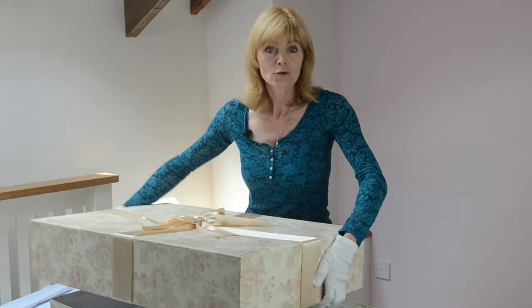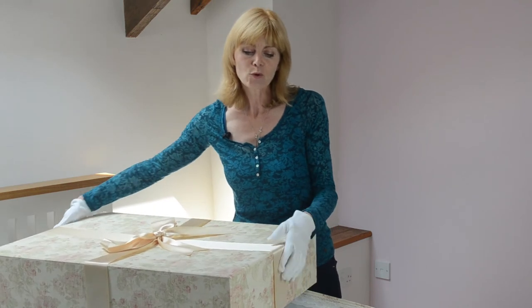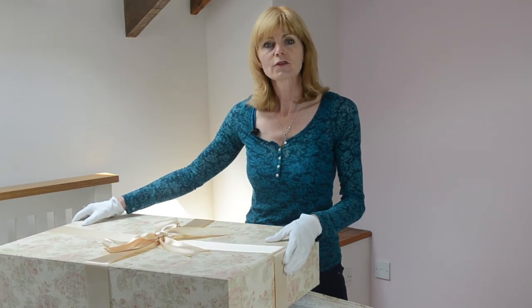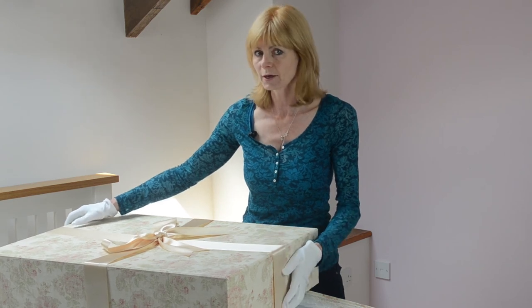Check your box from time to time. Take your dress out — wear it again on your anniversary. It's important to take your dress and repack it every now and then so that the creases don't become too permanent.